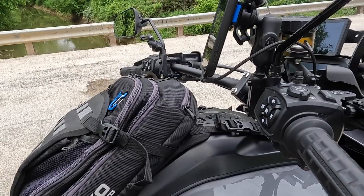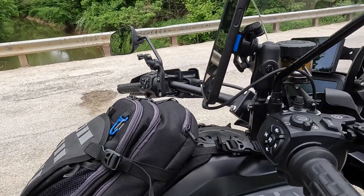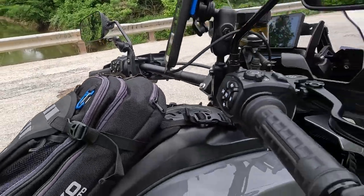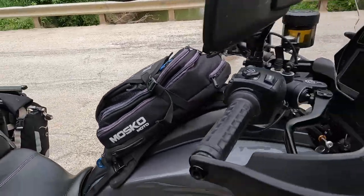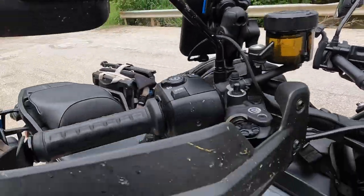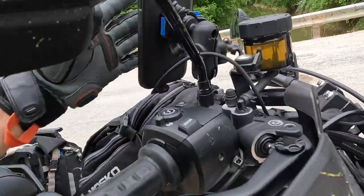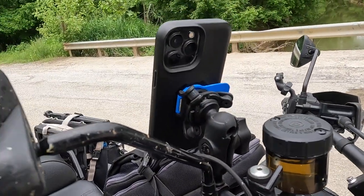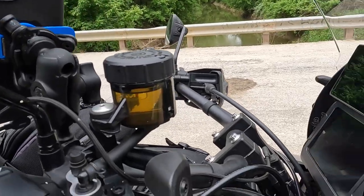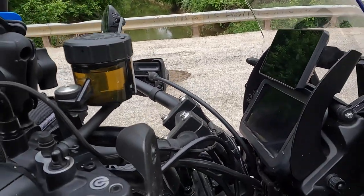I run the Quad Lock phone mount. I've also run the RAM mount X-mount with the anti-vibration. It's okay — I can run either one, no real preference there as far as phone mounts go. The problem I have with the Quad Lock mount is you have to use a proprietary case or stick that big thing on the back of it.